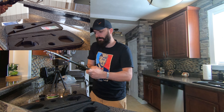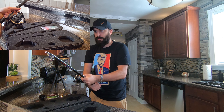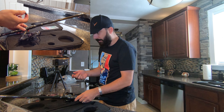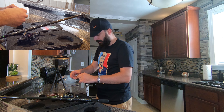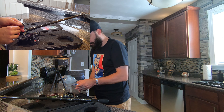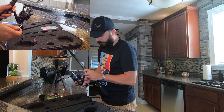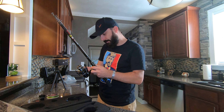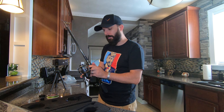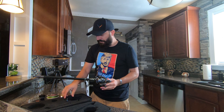Okay, so this one comes off in here and should go through this guy. Okay, there you go.